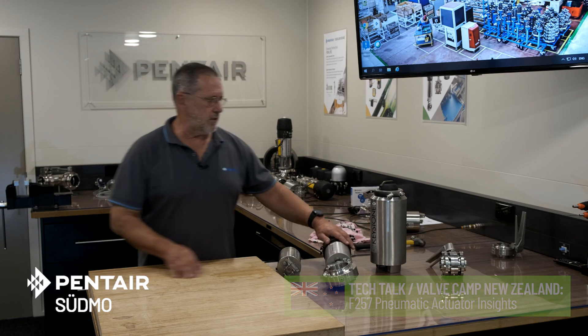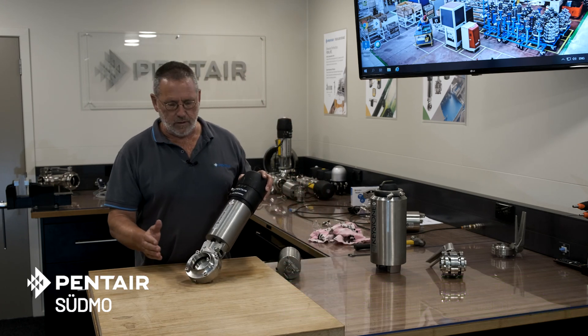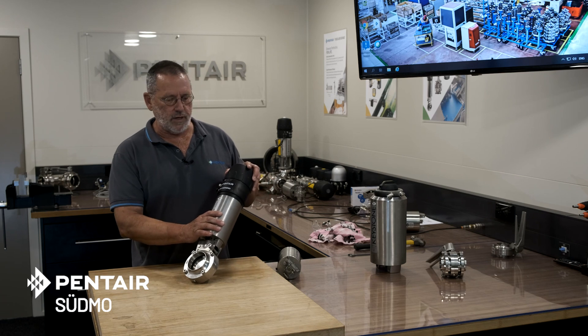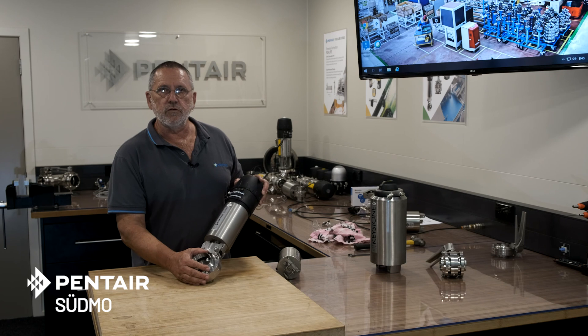Hi everyone, welcome back to Valve Camp. At Valve Camp I would like to introduce you to the range of hygienic products manufactured in our Pentia Hamilton facility. Last time I talked about the F250 butterfly valve, the F257 actuator, and the F783 control top. We pulled down an F250 and had a look inside.